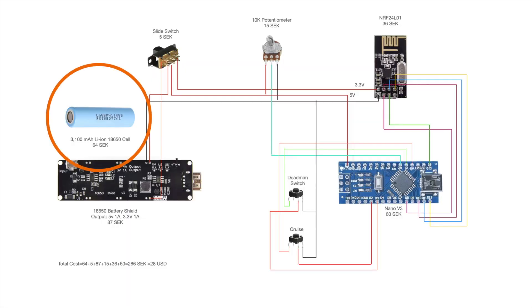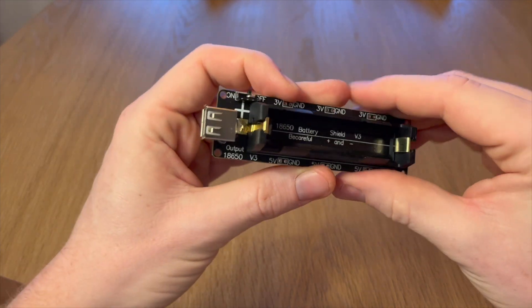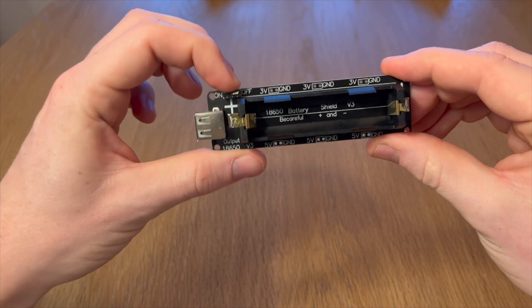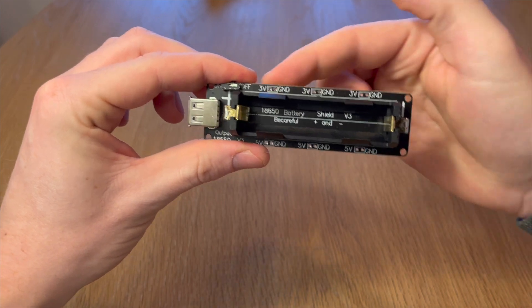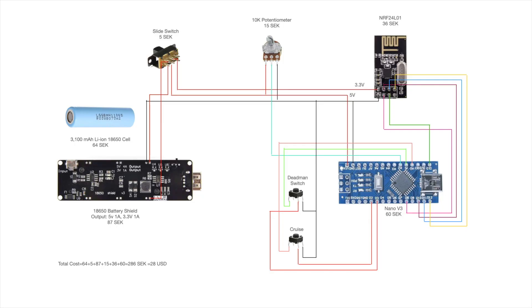The battery is a lithium-ion 18650 cell with a capacity of 3100 mAh. The battery is plugged into a so-called battery shield, which is able to do the charging as well as convert the battery voltage to a steady output of 3.3V and 5V. There are three sets of output pins on each side of the module. By using a 5V power supply I'm able to connect it directly to the V-in pin on the Arduino.